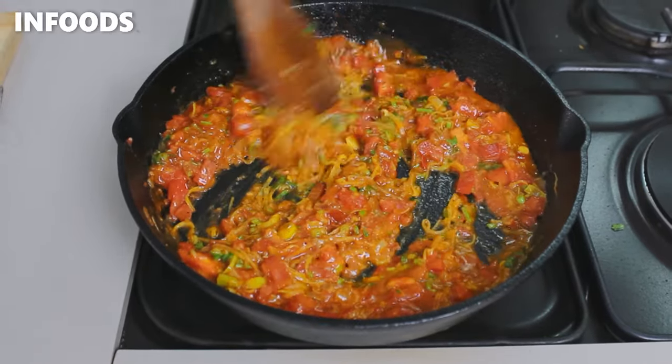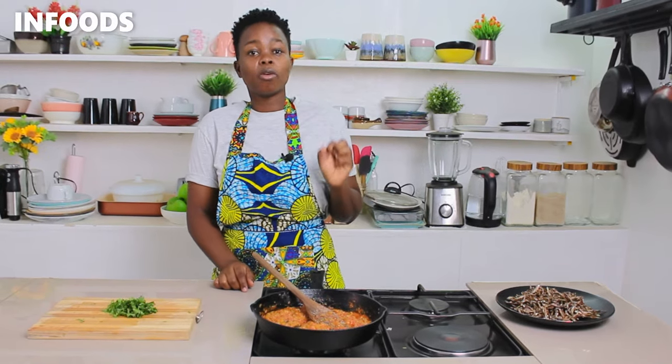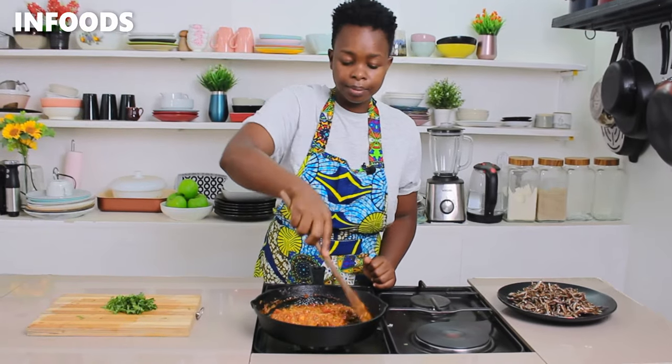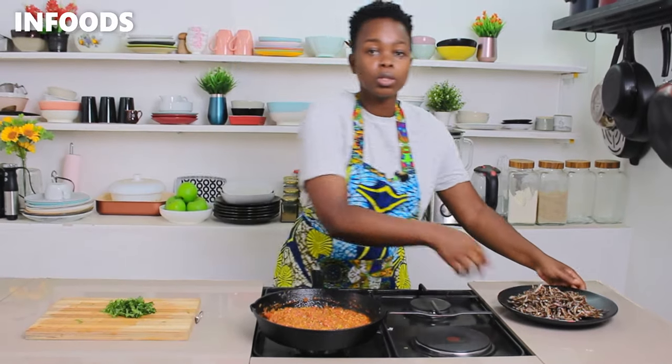Next I'm going to add in one seasoning cube and a small pinch of salt. Stir in. I love adding leek to my omena because it adds a lot of flavor, so don't skip on the leek. My tomatoes are ready and they're looking so good, so I'm going to be adding in my already cooled omena.